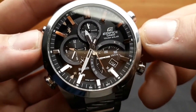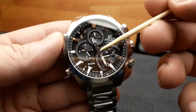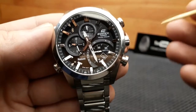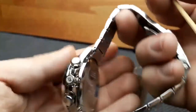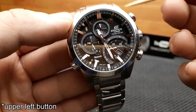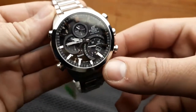Before moving to the app and smart watch part of the video: this watch also has an airplane mode logo on the dial. As with all watches, it can be used on airplanes, hospitals, and other environments. When radio waves are forbidden, press and hold the A button for about four seconds and the watch will enter airplane mode, which turns off any Bluetooth and radio wave transmissions.